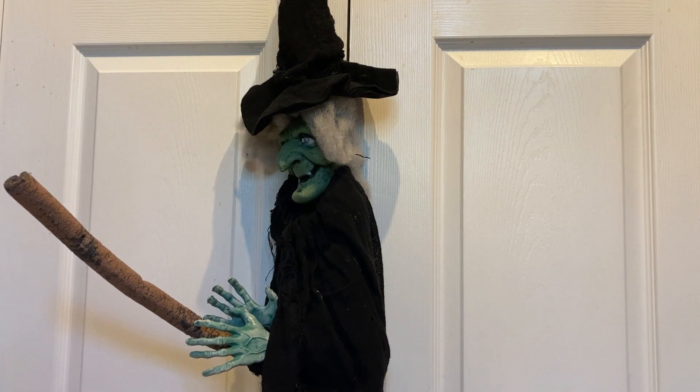Hi, welcome back to Halloween Haunting, the place to go to find information about amazing props to purchase for Halloween. For today's video I'm reviewing Walmart's Witch on a broomstick.